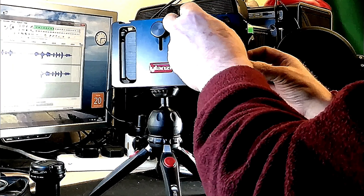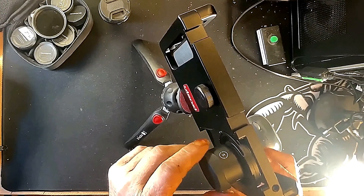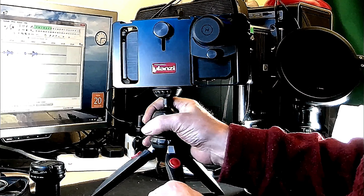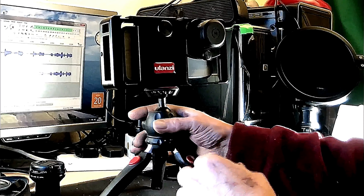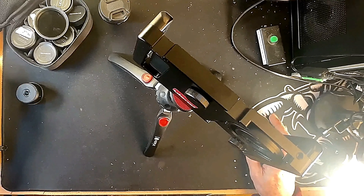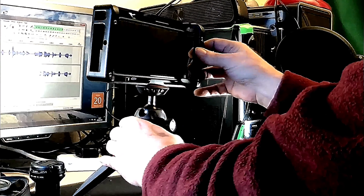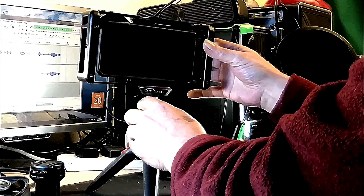I'll just spin it round for you so you can see it from all angles. I've got rather a monster of a lens on it at the moment — a 37mm wide angle lens. It's heavy. But it takes 37mm and 17mm lenses, and it will also take the Moment lens with this adapter I've got. That will screw in like so, and there's the Moment lens on it. So it's ideal for everything really.